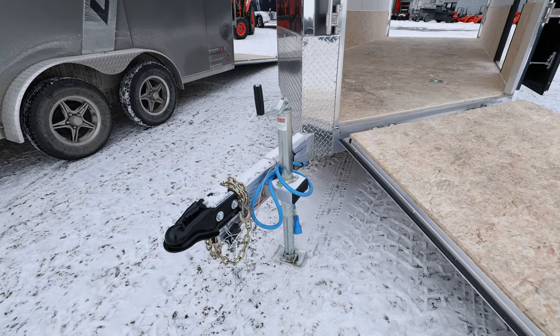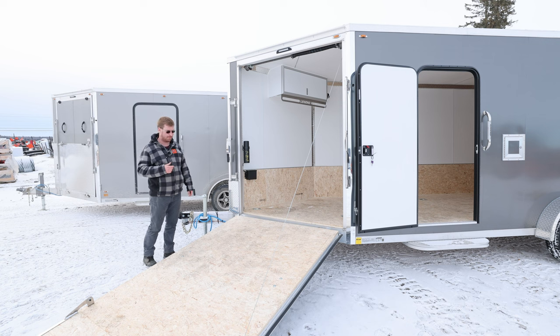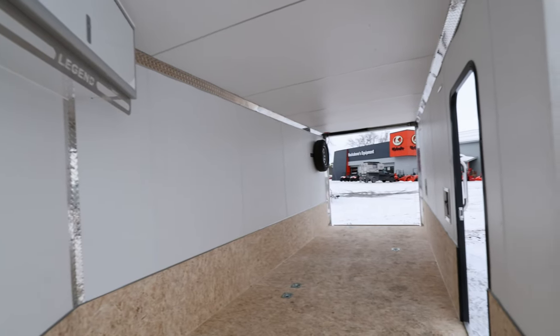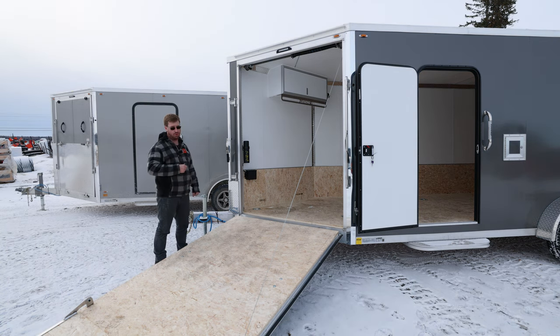Starting with the 3 by 6 main tongue — the Legend Signature Series tongue with your 2 and 5/16ths ball. You've got your 2,000-pound tongue jack. We do upgrade it to the extreme cold weather plug because we're expecting most people are using this for snowmobiling in the cold. You've got your stainless cam bars, your aluminum tie-back on your door — all standard stuff through their more elite series. This trailer also comes with a 24-inch kick wall, that brown three-quarter-inch engineered wood up the side, along with a white wall to finish to the top and a white ceiling.